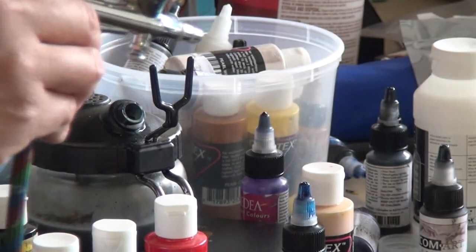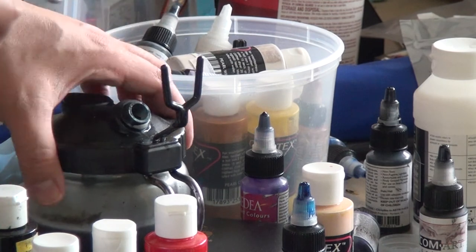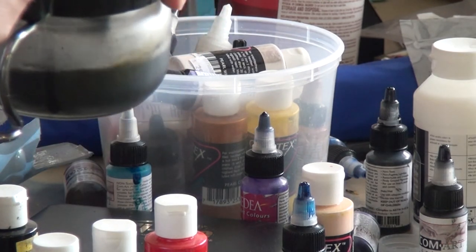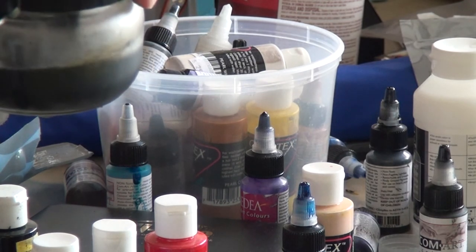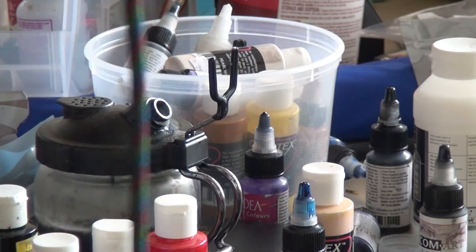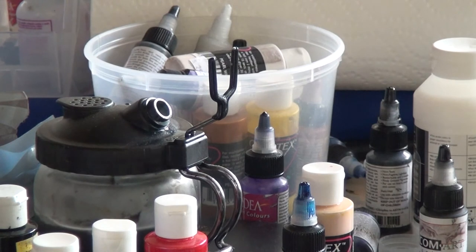I like to use solvents on my airbrush so I can keep it clog-free, which essentially means you clean your airbrush out every time you use it so that paint doesn't dry up inside. About 90% of airbrush problems come from having dried paint on your airbrush. In this case I'm going to give my Iwata HPCH a nice cleaning, and this will ensure me years of usage with it.